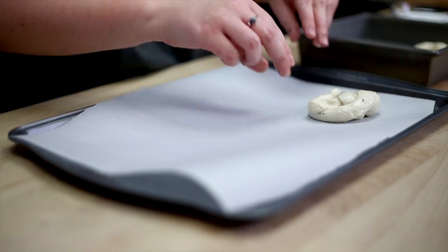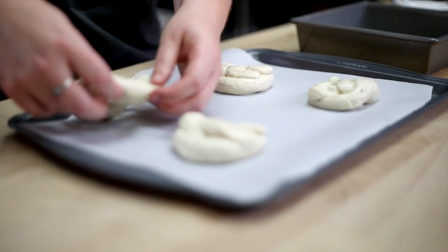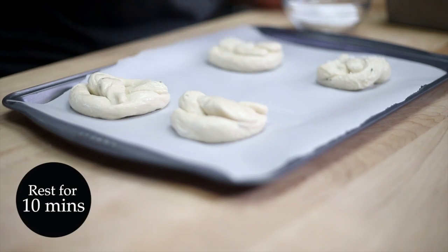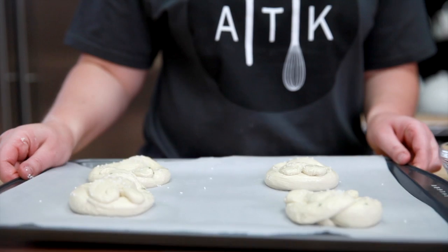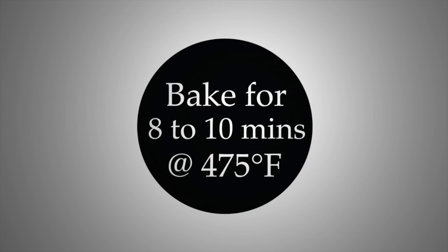After their nice warm bath, move the pretzels to a parchment-lined baking sheet and sprinkle them lightly with pretzel salt. Let them rest uncovered for 10 minutes. Place the pretzels in a preheated 475-degree oven and bake 8 to 10 minutes until they're nice and golden brown.